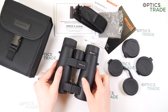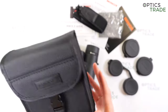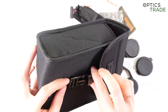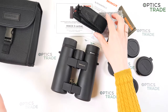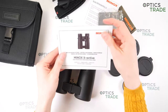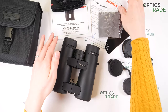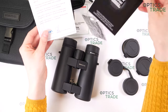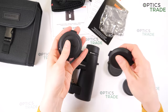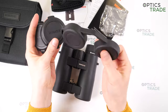So let's see what's included in the box. The binoculars come in a soft case without any strap — just one pocket for the binoculars. You get a neoprene carrying strap, instructions in multiple languages, a quality control and warranty card, a cleaning cloth, and objective and eye cup covers made out of rubber — really good quality.